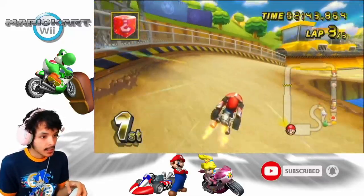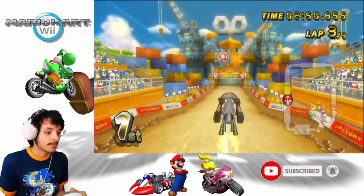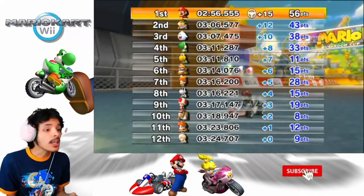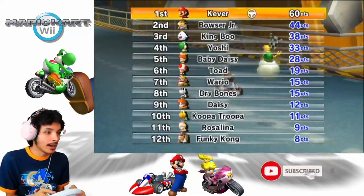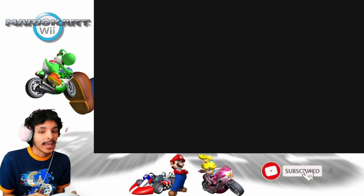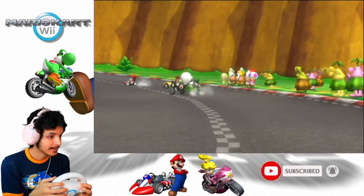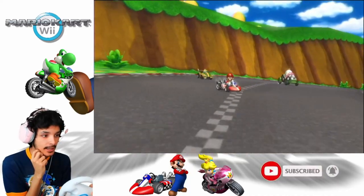We're almost done with this race. There's a fake item box here. I didn't really explain the items because everyone knows what the items do in the game anyway. I got struck by lightning again but it doesn't really matter because I finished the race. And now we tally it up — that is 60 points, and that was the perfect game. King Boo is in third, Bowser Jr. is in second, and I'm in first. That was spectacular.